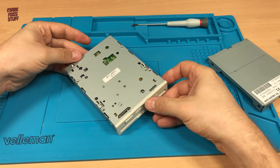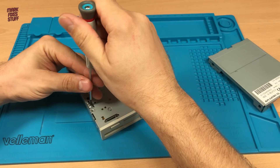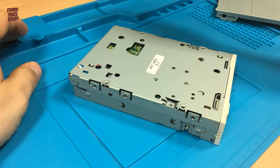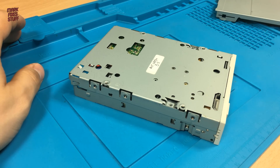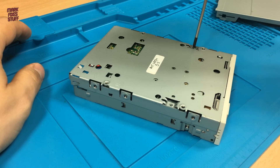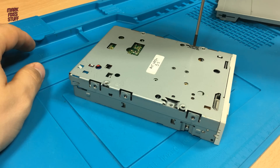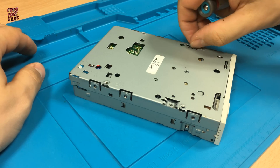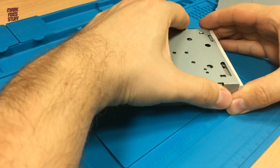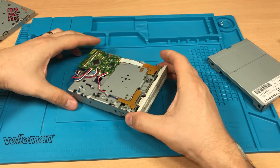Turning over the drive we can see the part we need to work on is obscured by the plate held by these two screws. So let's take those out and remove the lower part of the case.